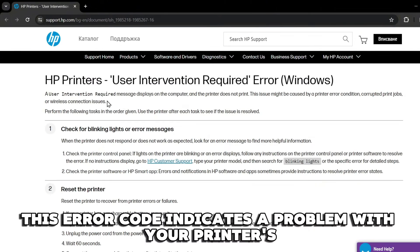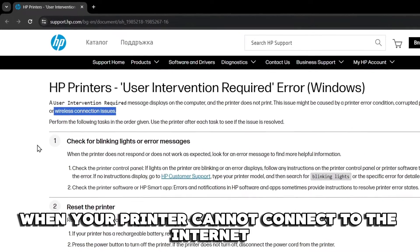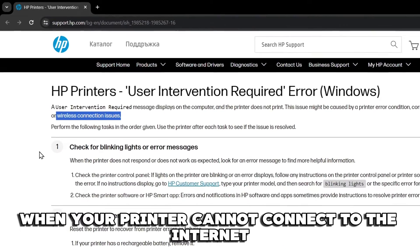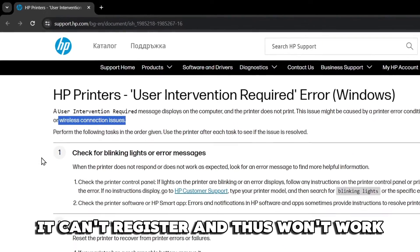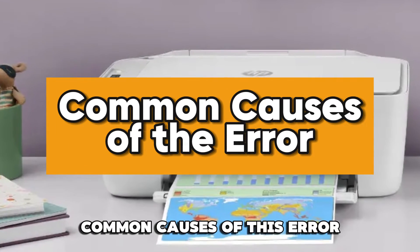This error code indicates a problem with your printer's wireless connection. When your printer cannot connect to the Internet, it can't register and thus won't work.